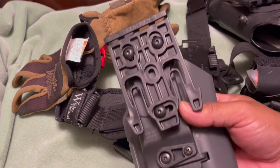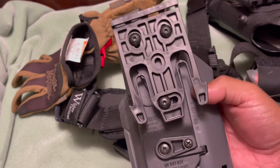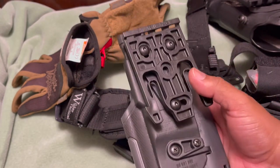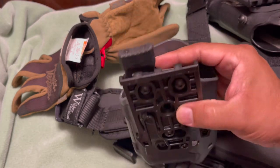Here it is after the install — took a minute or two to put on. All the hardware and screws come with it, so you don't need to get anything extra. Pretty simple — just follow the instructions, they're self-explanatory.